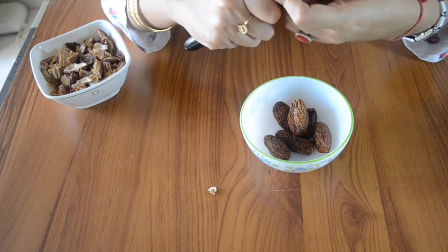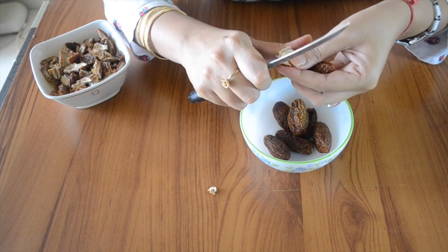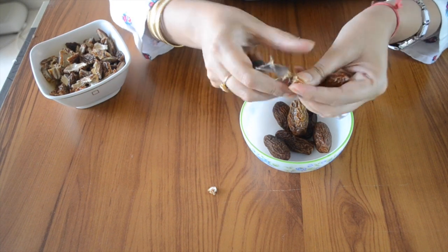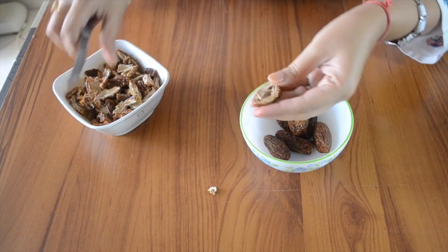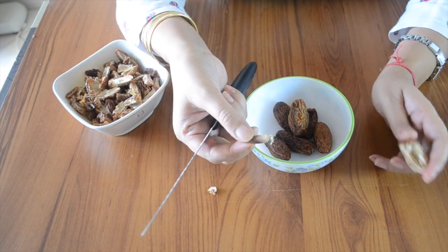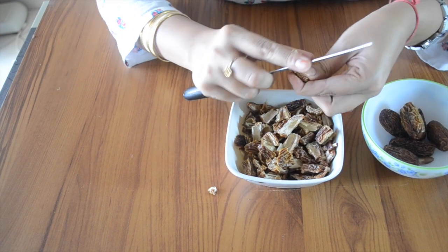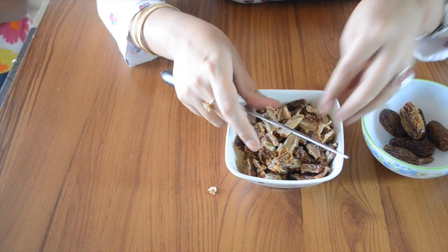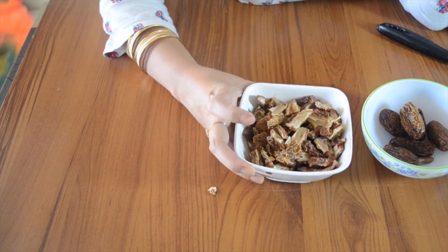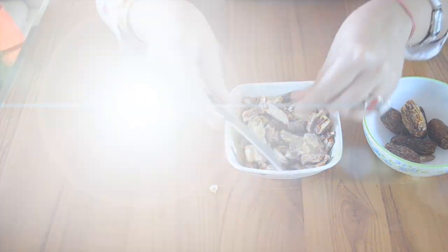We will separate the seeds and cut the chuhara into small pieces. As you can see, we have to dehydrate them. But since it is already dry, it is not easy to do — it is a little labor-intensive work. So I have some chuhara I prepared before, and we will cut them as small as possible.